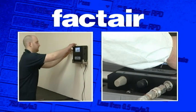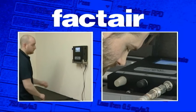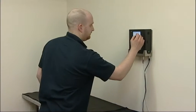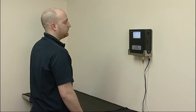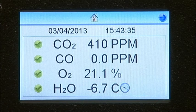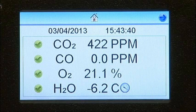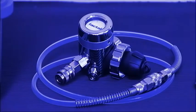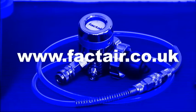Factair's SafeAir range of instruments are designed to provide an easy and accurate method for testing breathing air supplies. This training session features the F6100 SafeAir monitor, which provides a continuous breathing air quality monitoring facility for airline systems up to 10 bar. The instrument can also be used to test high pressure charging systems when used in conjunction with the F3002 high pressure regulator. Further details on the correct piping arrangement for high pressure testing are available from Factair.